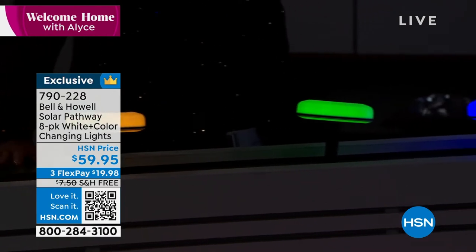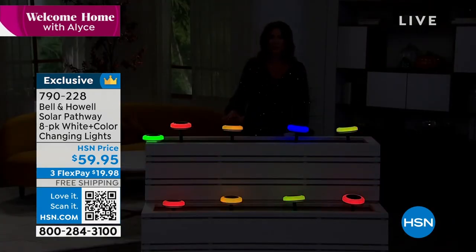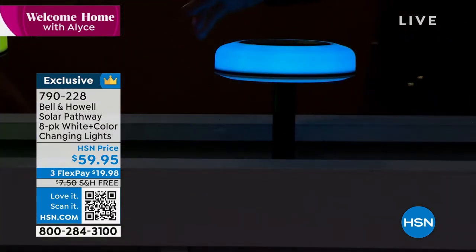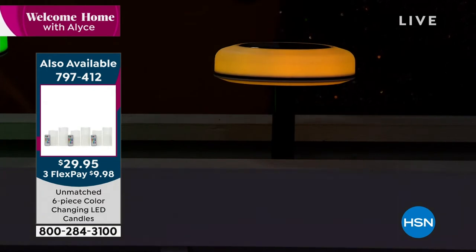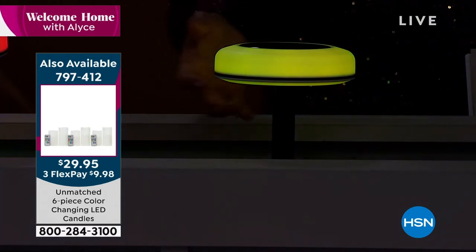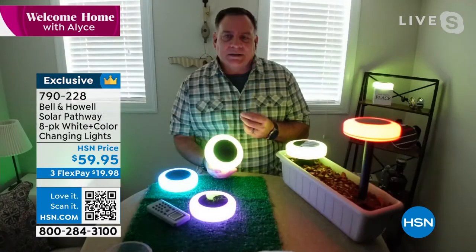Free shipping and handling today. If you get a set, you might want to consider two sets, and take advantage of our flex payment — split it up on your credit card. These things are different than any other disc lights you have seen. A lot of the other lights kind of shoot up, but these glow — it's just this rich, beautiful, glowing light. They don't look like LEDs. What's crazy about these is they actually look like they're little neon lights on the inside.